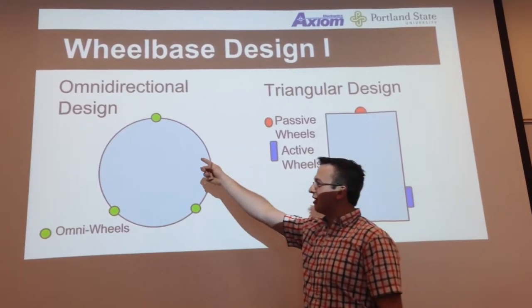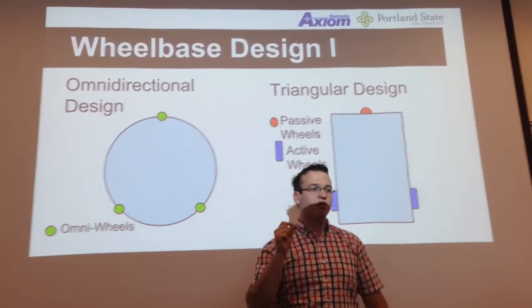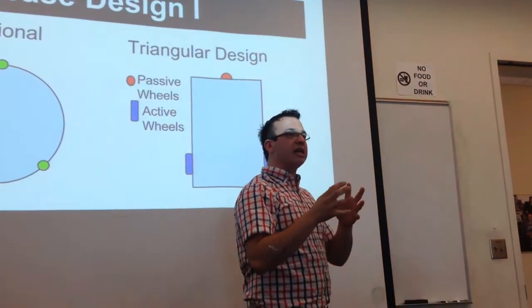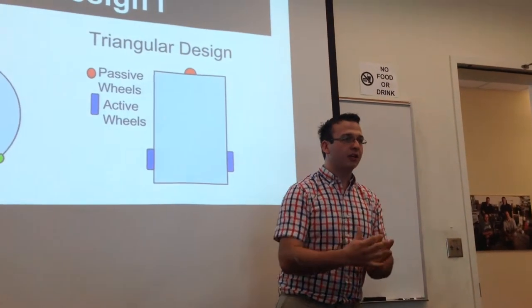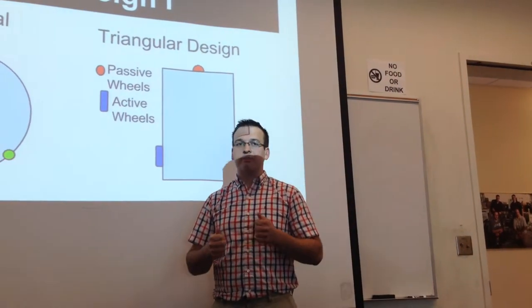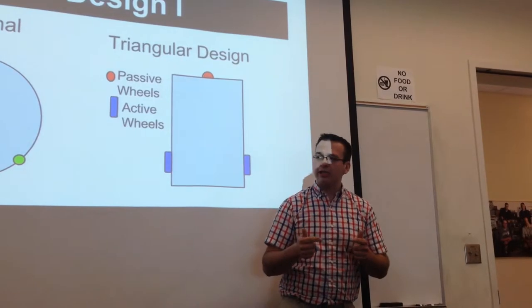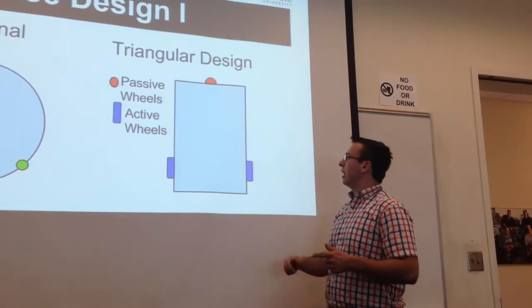The first was the omnidirectional wheel design. Omnidirectional wheels are really cool wheels that will allow the wheel to travel in any direction regardless of the direction of the wheel. However, they were expensive, they had vibration issues, and they weren't terribly stable.